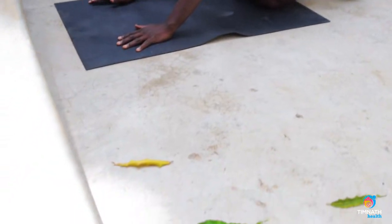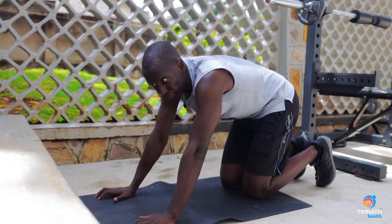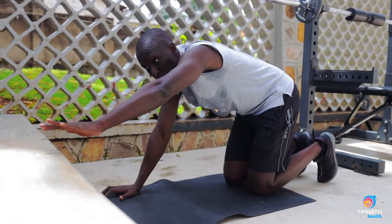Now, if you can perform 30 to 40 seconds without any issues, you want to increase the difficulty. Get your arms out — that will make it harder.